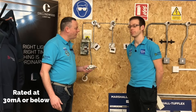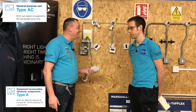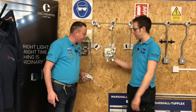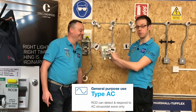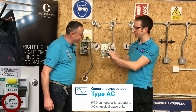We've also touched on and will continue to touch on in future presentations the A-type and AC-type RCDs. We've got here a mocked-up board containing an RCCB, and through the magic of editing we can see the symbol that appears on it — this is the symbol for an AC RCD.